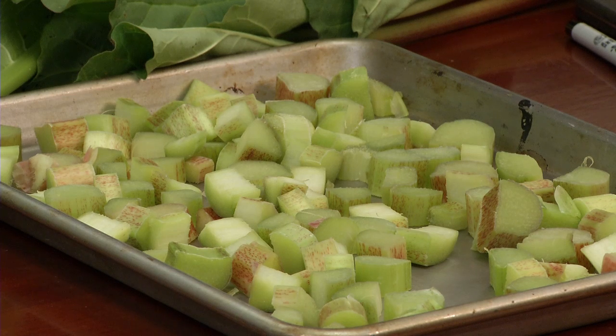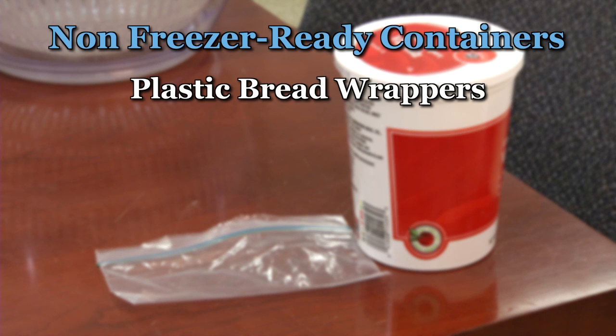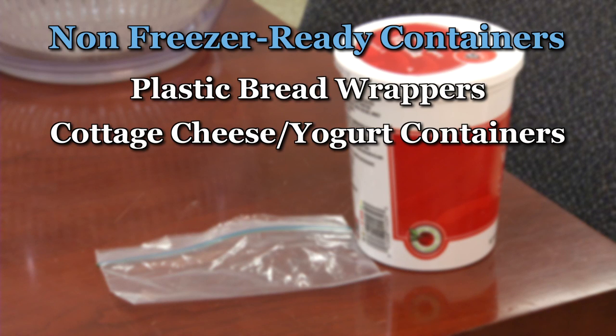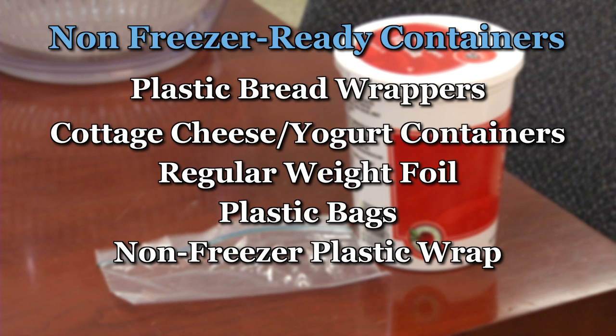The no list of items not to use for freezing foods include plastic bread wrappers, cottage cheese or yogurt containers, regular weight foil, plastic bags, or plastic wraps that do not indicate they are freezer grade.